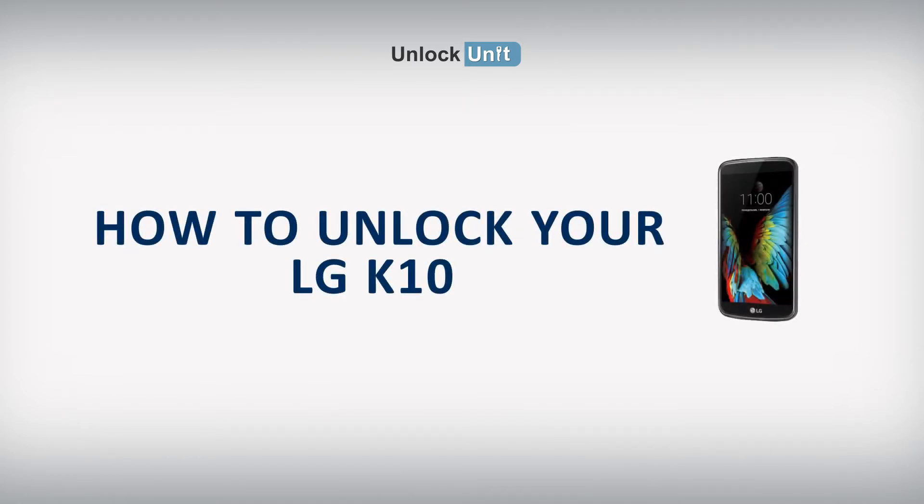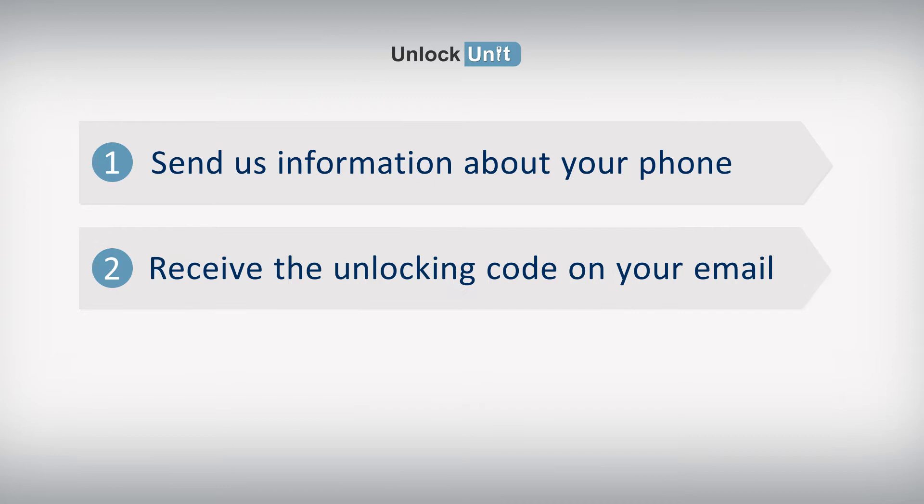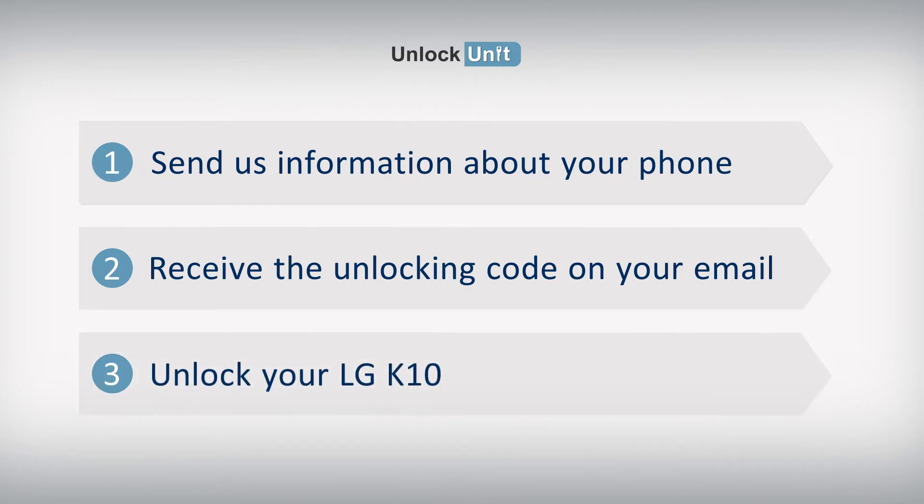Hi, the safest and easiest method to unlock your LG is by code. UnlockUnit.com can solve this problem for you. All you have to do is follow these three easy steps: send us information about your phone, receive the unlocking code on your email, and enter the code into your LG device.